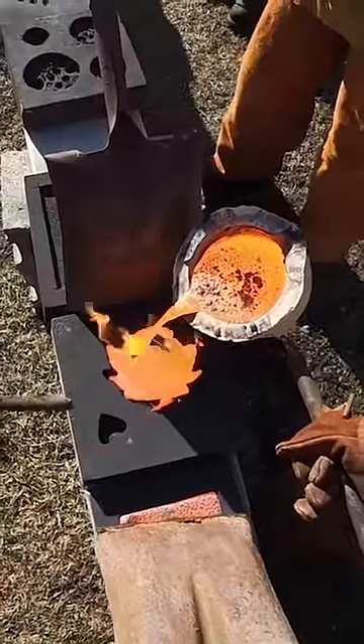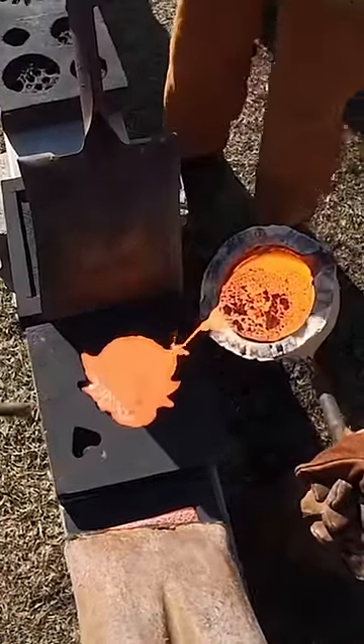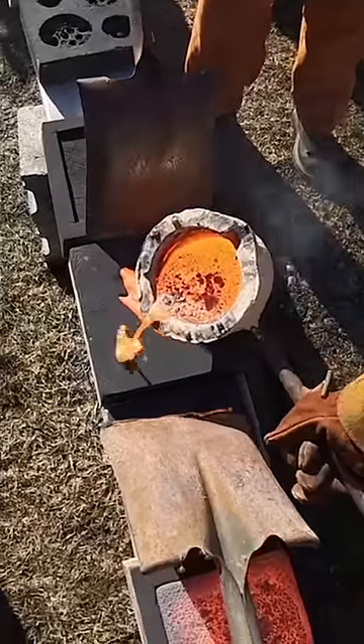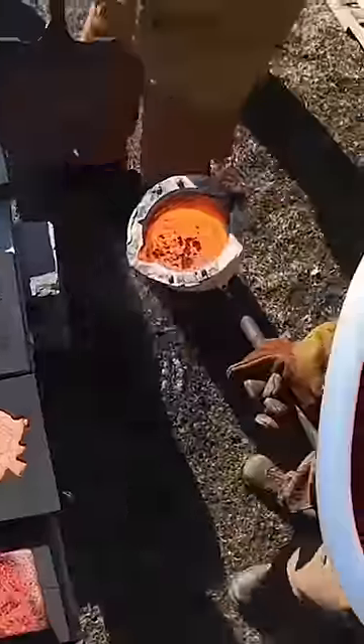All right, hit that. Fill it to the top. You got this. And then there's a couple little ones over here. That's good. How much we got left? We got enough.